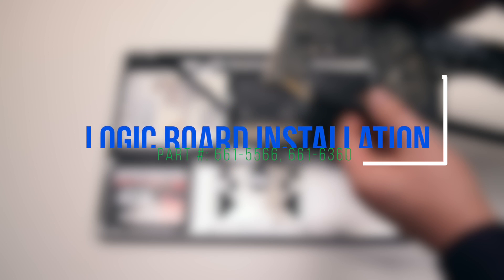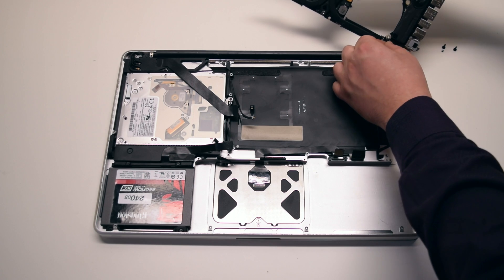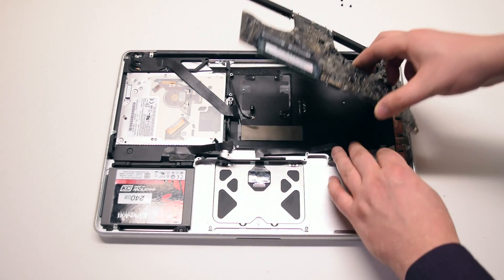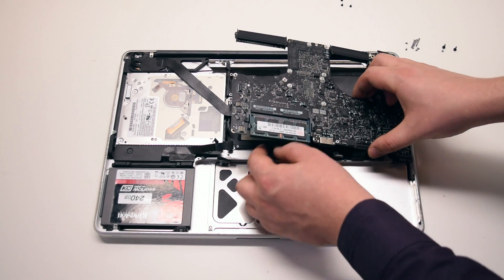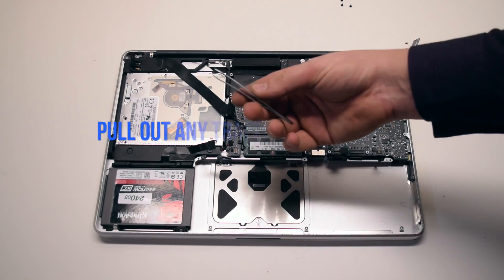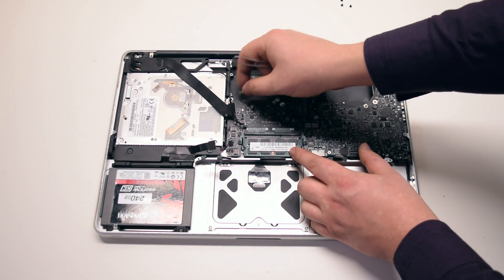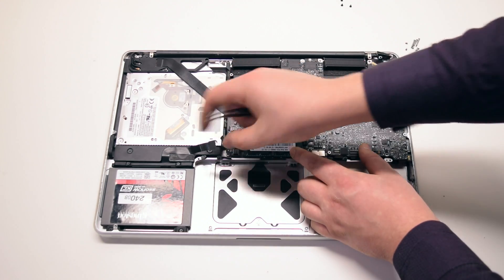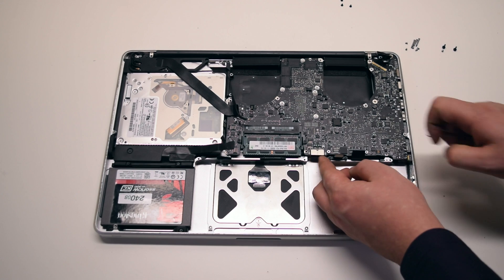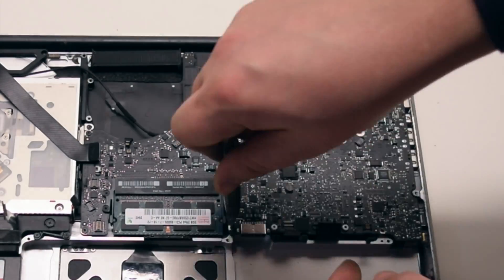Logic board installation. Rotate the board into the correct position and connect the DCN board to the logic board. Flip it over and insert the board in at an angle, trying to push connections out of the way as you do this. Pull out any trapped connections with your fingers or tweezers. Make sure not to forget the backlight connection — go around the contour of the logic board to make sure nothing is trapped. Once clear, reinstall the seven T6 screws securing the board in place.